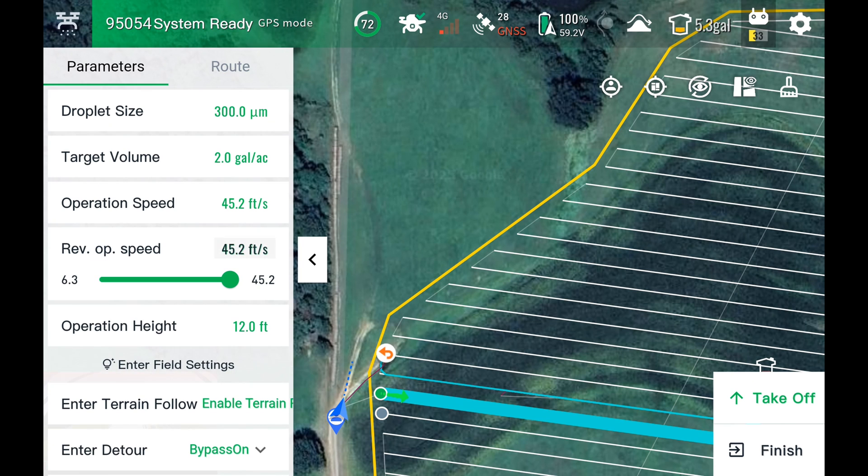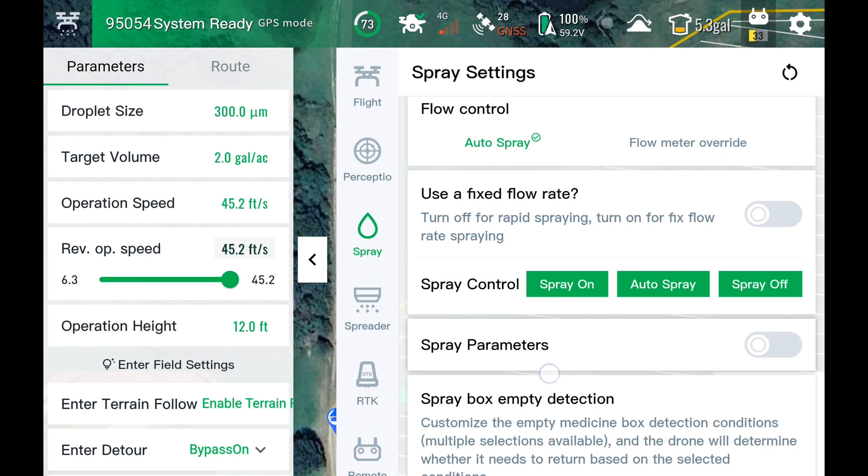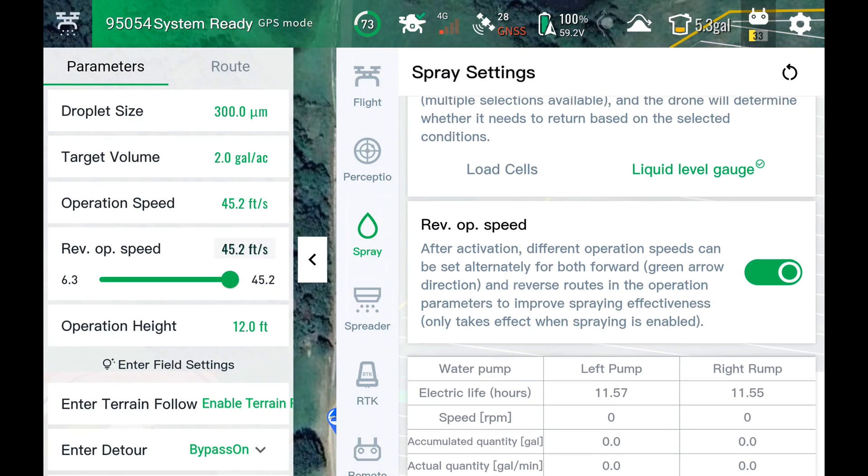Below that we have Reverse Operation Speed. They're the same right now, but I'll show you how you can turn this feature on and off. Go up here to our settings on the top right, go to spray settings, and come down here — it says Reverse Operation Speed. That's turned on, that's why you see it in the parameters on the left-hand side. Turn that off and you just have one speed for forward and reverse.